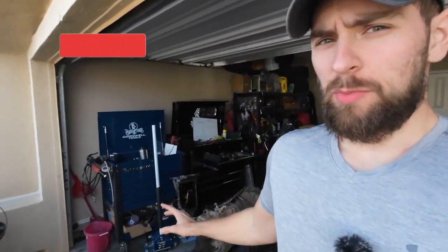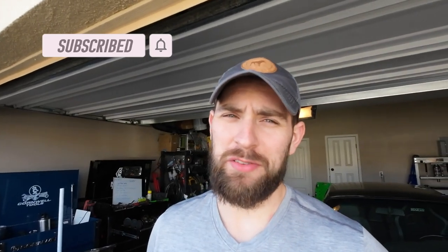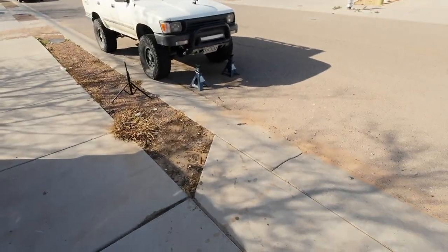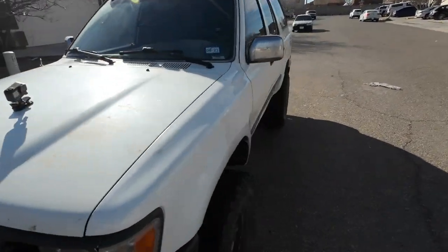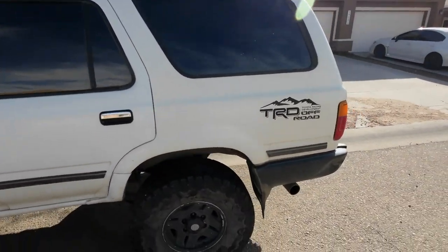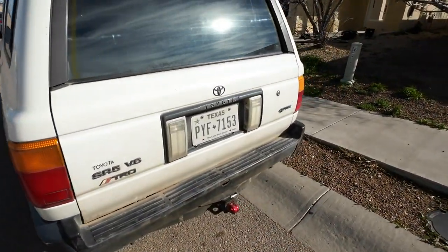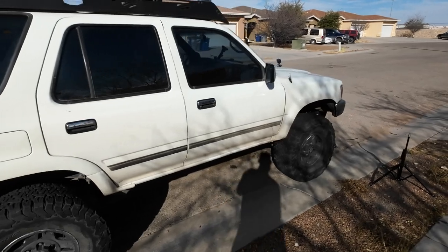Welcome back to Motor Mouse Garage. Today I've got something a little different for you. While we're waiting on parts for the 80 series, I've been neglecting my other vehicle — my 4Runner. I have a 93 4Runner, which is kind of my budget build and what started it all, and was the reason why I wanted to film everything I did with the 80 series. This thing is 3.4 liter swapped.